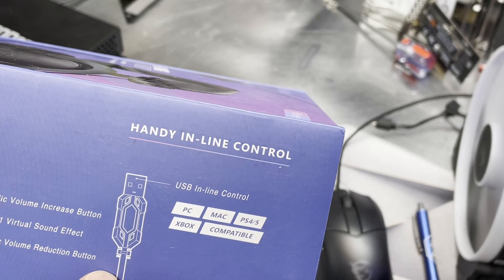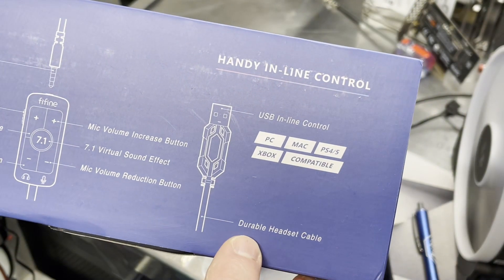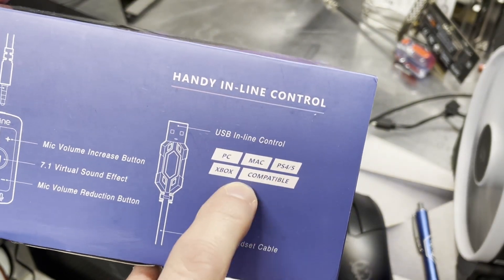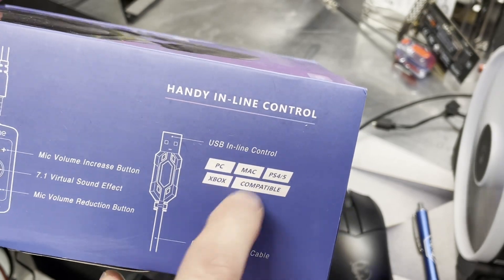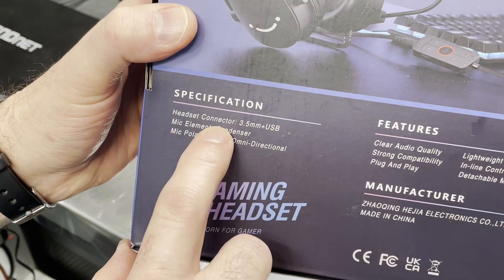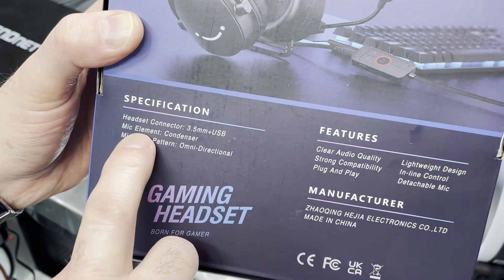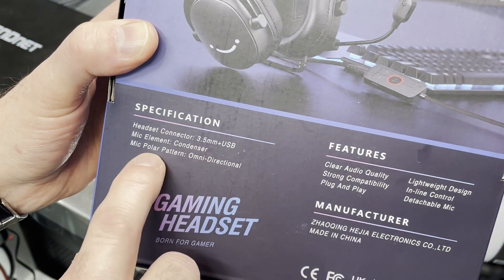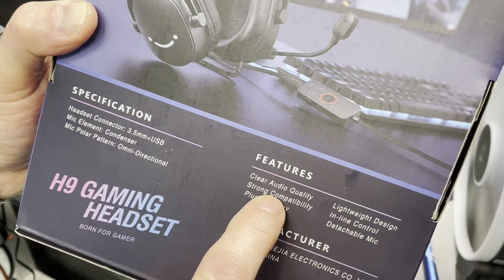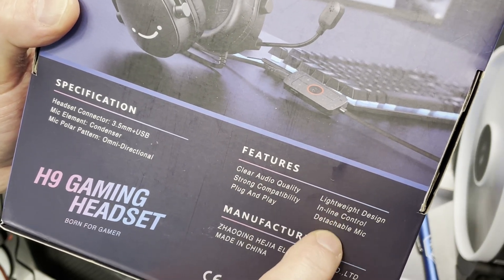It's got a USB port — these are not wireless, this is a wired headset. It works with PC, Mac, PS4 and 5, Xbox — compatible with all those. Headset connector: 3.5mm plus USB, so we've got two ways to plug this in. Microphone element: condenser. So it's a condenser mic. Polar pattern: omnidirectional, so you can't change that on this one. Clear audio quality, strong compatibility, plug and play, lightweight design.